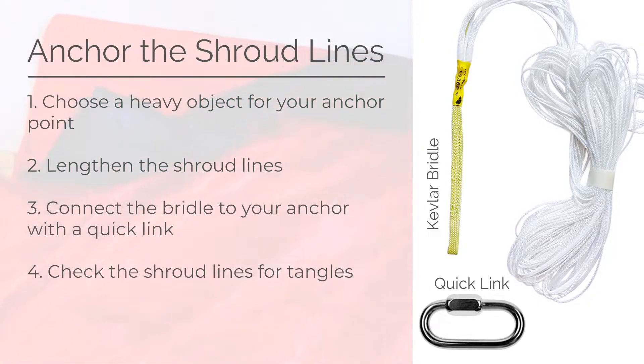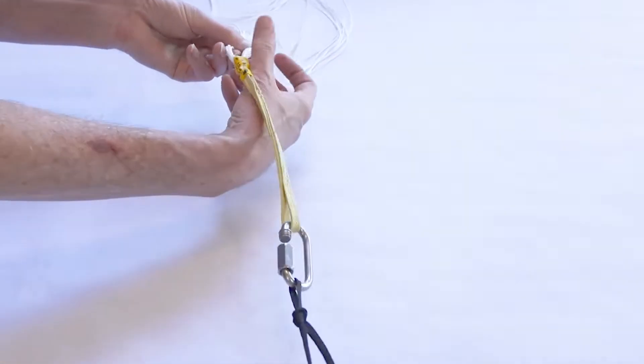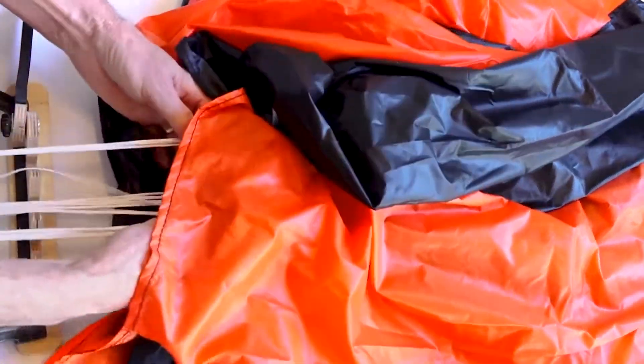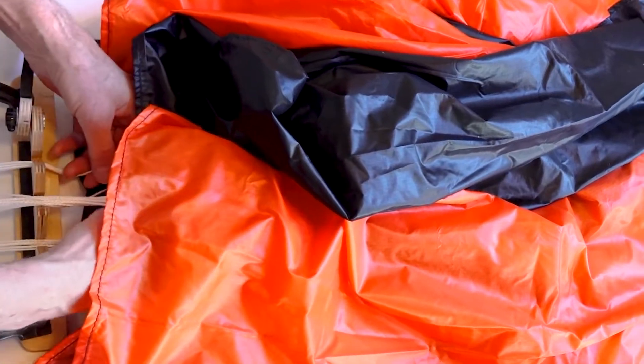Check if any of the lines are tangled. If so, detangle the lines prior to continuing. Take the left and right groups of lines into separate bundles and guide them with the center pull-down up to the skirt of the canopy at the rigger jig. Set the left, center, and right groups of lines into the respective slots in the jig.